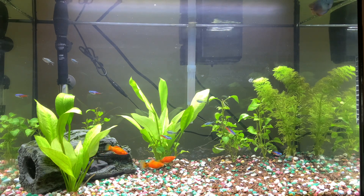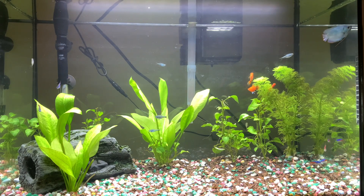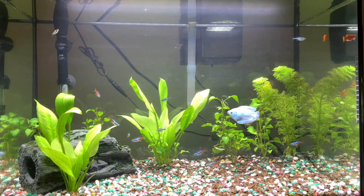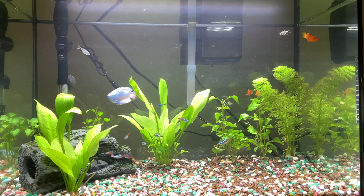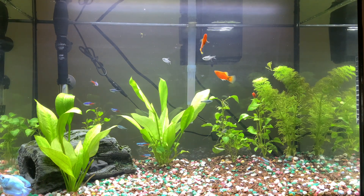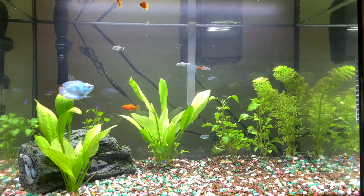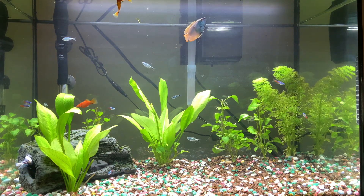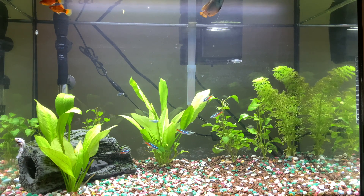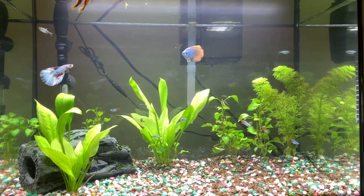I've observed over a couple of minutes that the betta fish is mostly hiding on the log decoration in the lower left — I think he's marking his territory. He shows some aggression towards the short fin neon tetras and platys, but he can't outswim them since bettas are not great swimmers. It looks like the dwarf gourami is marking his territory on the right side and the betta fish on the left side, and I think they're doing fine.